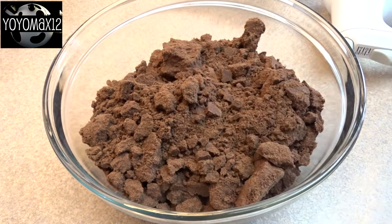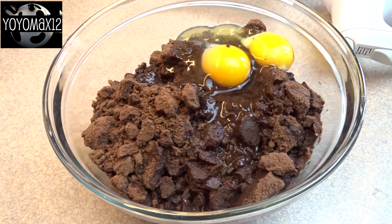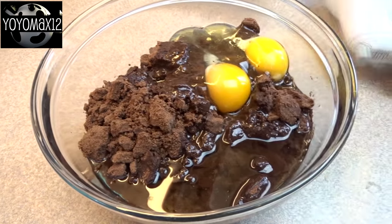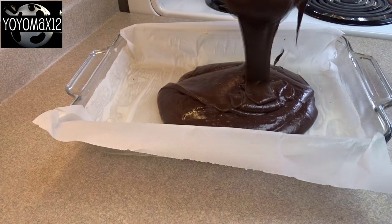Hello everyone! First thing you're gonna need is a brownie recipe. You can use a from-scratch recipe or, like I'm doing in this case, a brownie mix. I had a couple in the cupboard I wanted to use up and prepared them according to package directions, making enough for a 9 by 13 inch brownie. You don't have to make it this big — make it whatever size you want depending on how many brownie bombs you want to end up with.